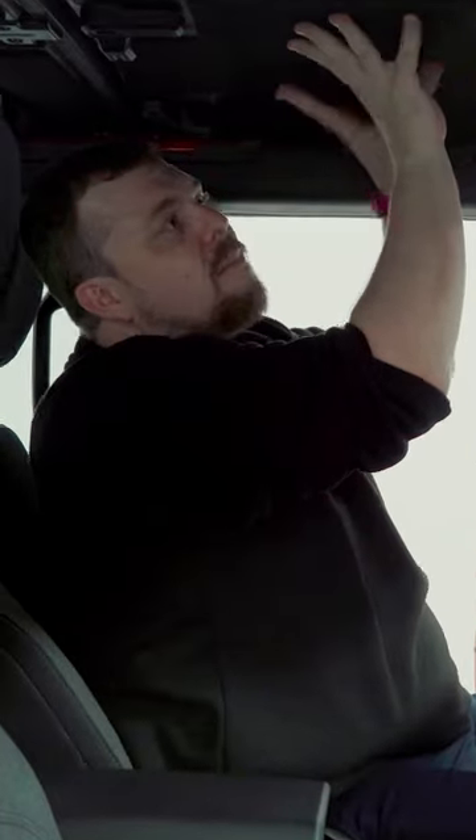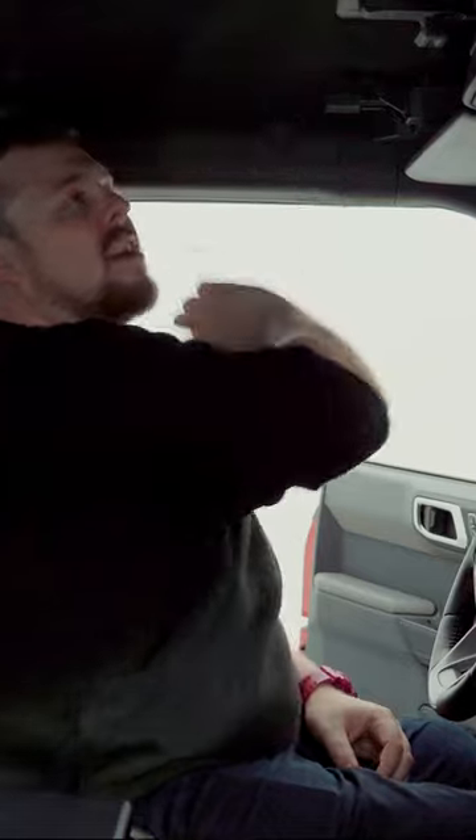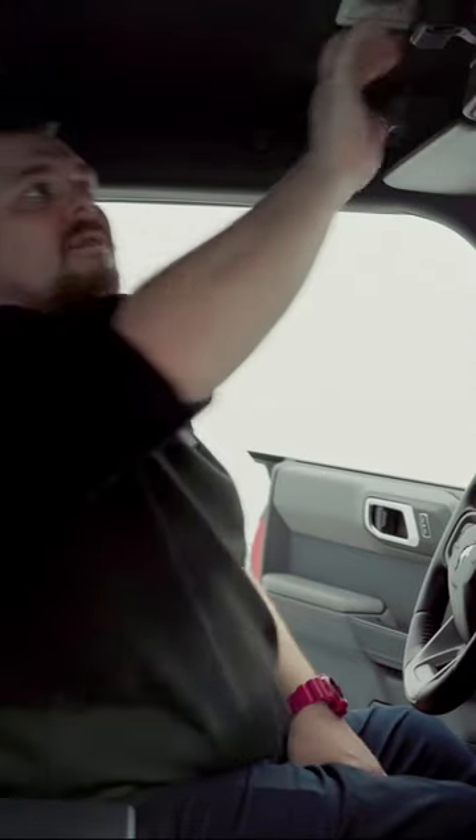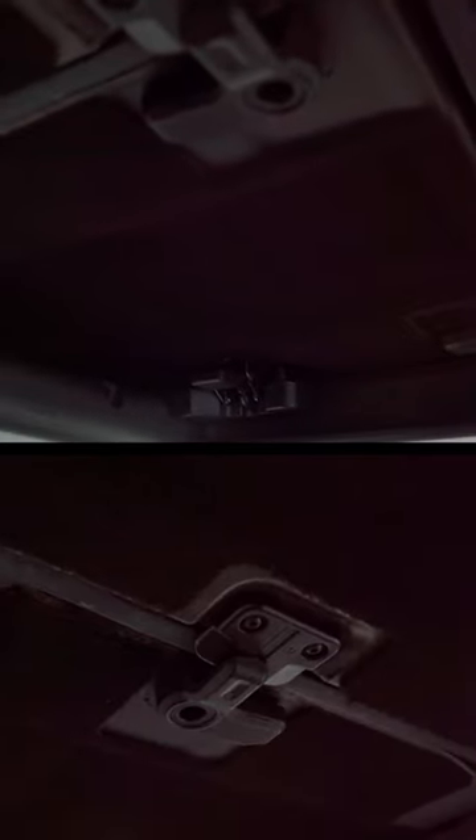Obviously, it's not as easy as just simply pushing up. What you have to do is turn these latches and kind of unlatch this as well. But it's a very simple procedure, very easy as well. I like it — have a convertible car or SUV in literally seconds.